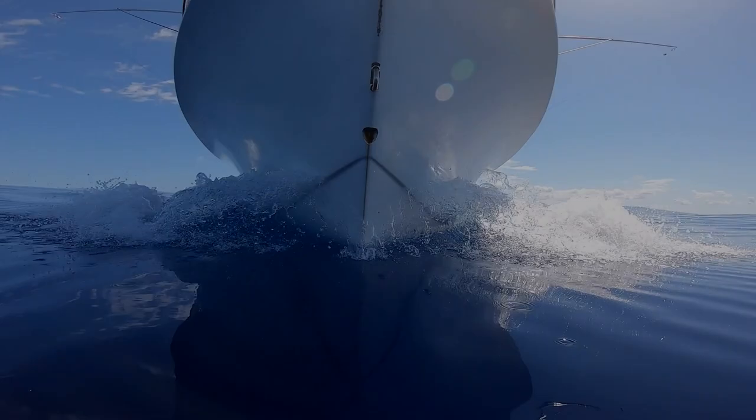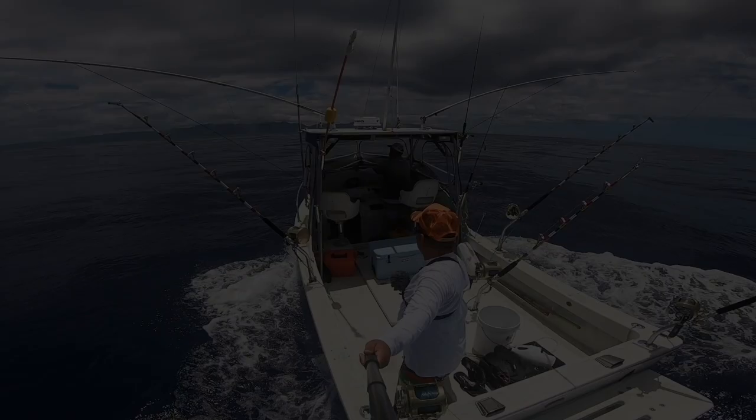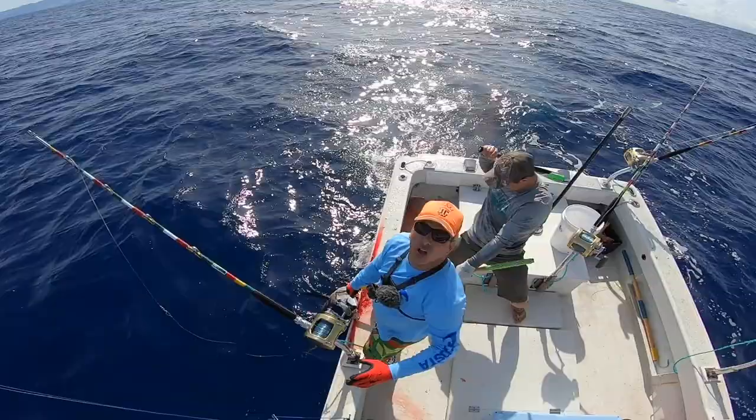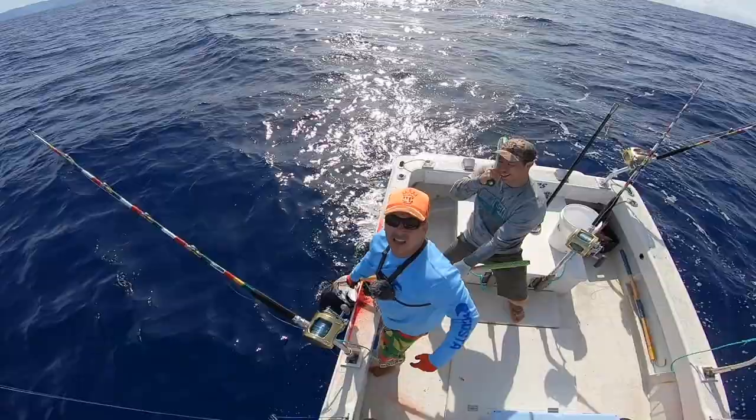It's a 9-inch lure. It's triple skirted. Welcome to Real Adventures Hawaii. I'm Nick Morris. This is what we do.